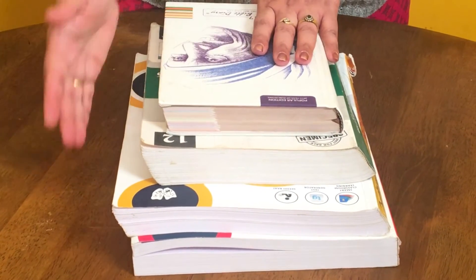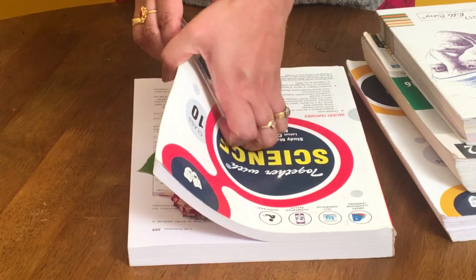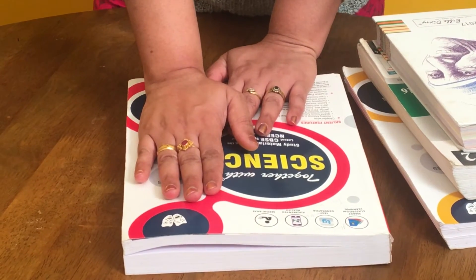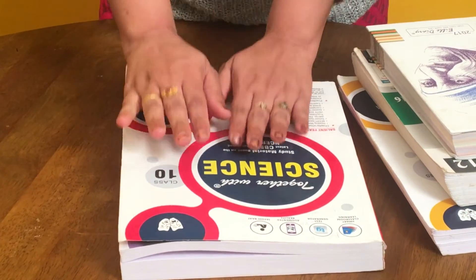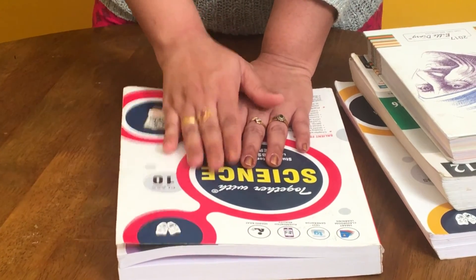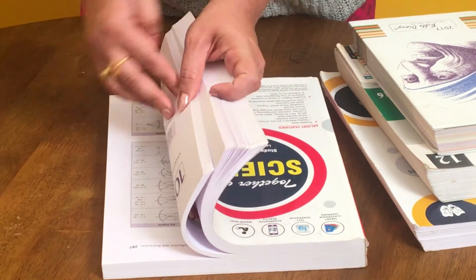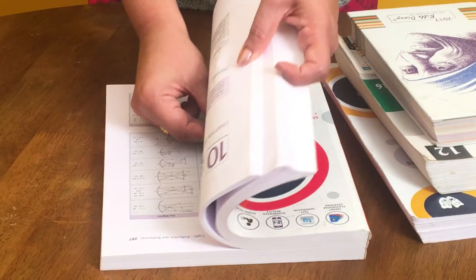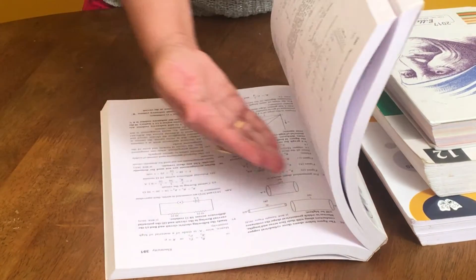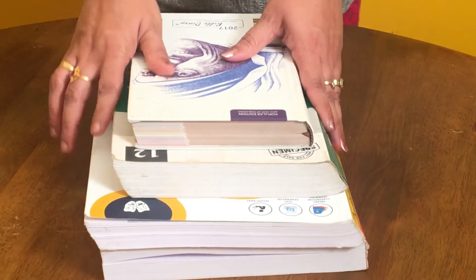Every day you need to open the page and remove the branch from that page and move it to another page. We do this because the moisture from the plant gets absorbed by the pages of the book. If you keep it for two or three days, there are chances that fungal attack can happen and it will destroy the plant parts. So every day, remove the plant material and keep it into a fresh page. This avoids fungal infection and will not lead to damage of the plant parts.